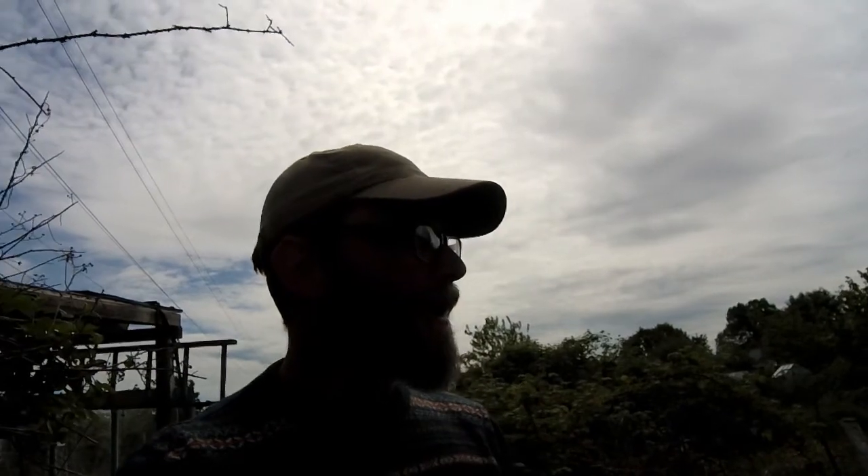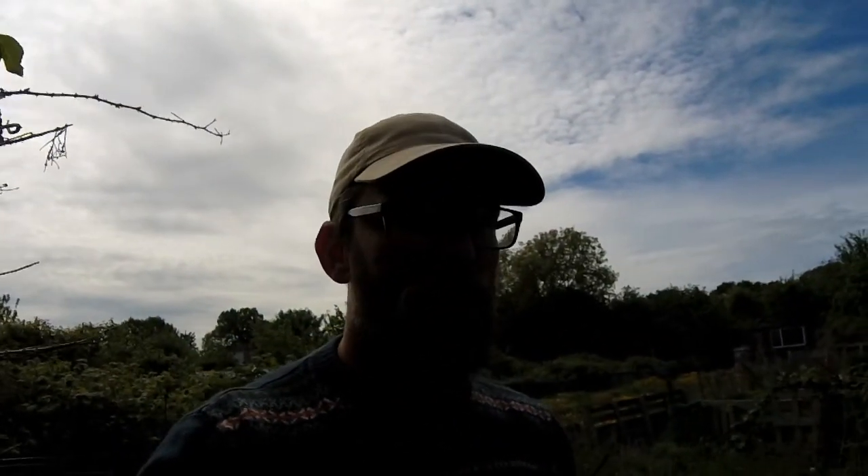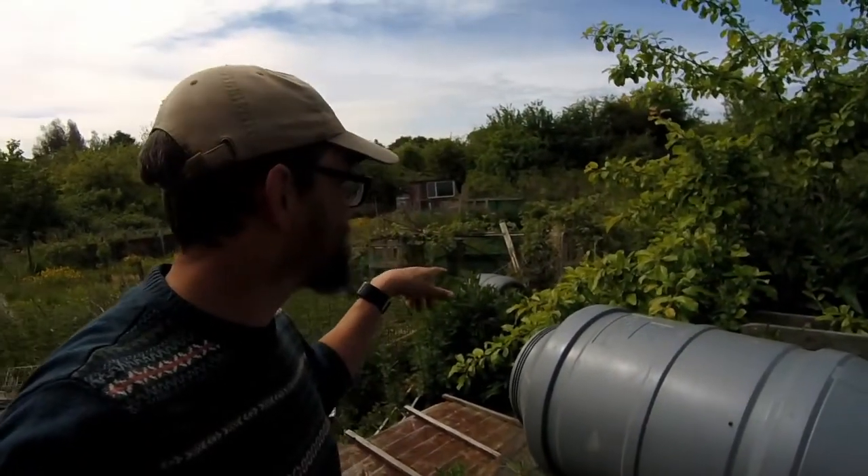Hi guys, welcome back to the channel, back on the allotment again. Things we need to do today: we're going to tackle some of this. I brought my rough mower down with me, we're going to try and mow as much of it as we can, just to try and keep control of the weeds so that it doesn't get too far ahead of us. And also, step in the greenhouse.